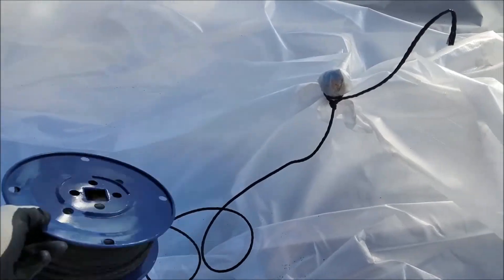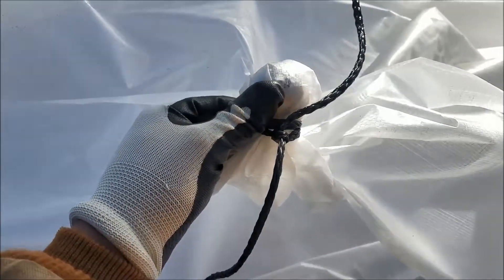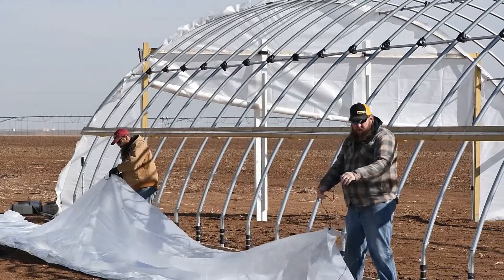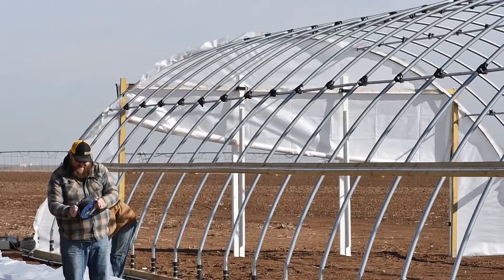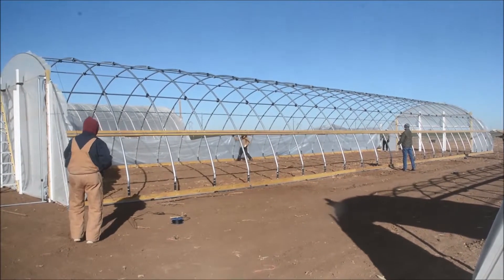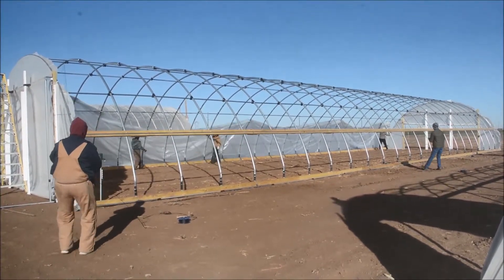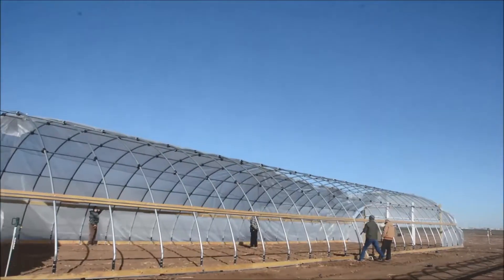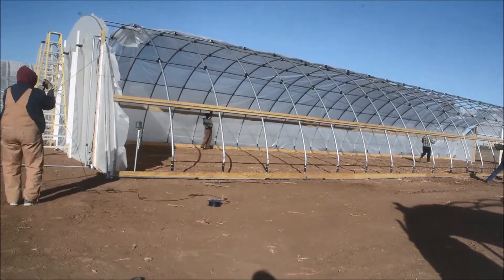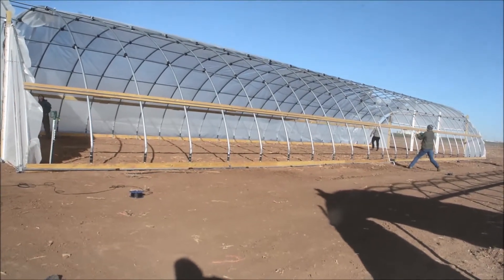Here we have the nylon rope and a golf ball. We're going to take the golf ball and roll it up inside the cover, make a few loops with the nylon rope, tie a couple of knots, then throw that rope over and pull the cover. We did this in four places, so we have four people on the other side and a couple of people on the inside helping it get over the purlins. The folks pulling basically wrapped that rope around a stick of some sort to help get a better grip.